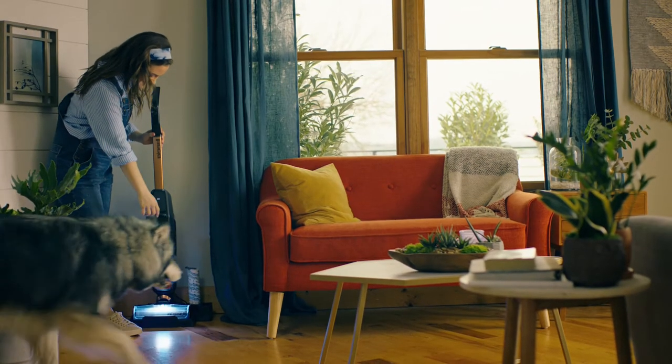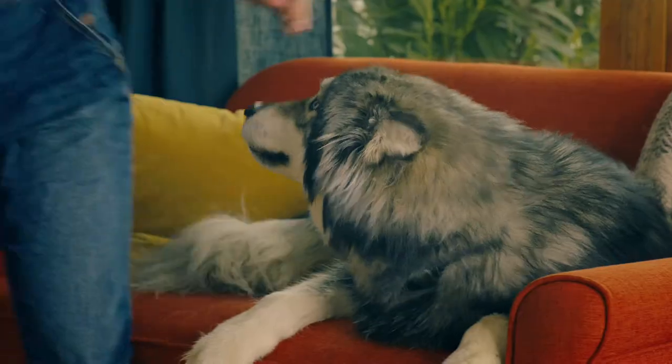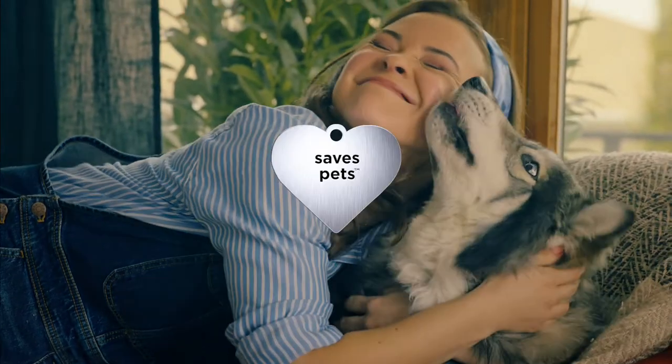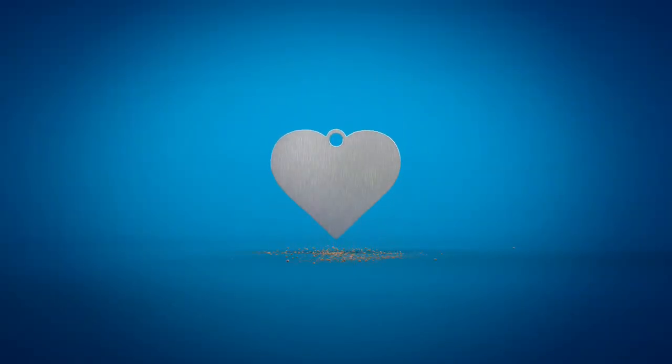No surprise, it's our best CrossWave for homes with pets and other mess makers too. Whatever stage of pet parenthood you're in, Bissell helps you live in the moment, not the mess.